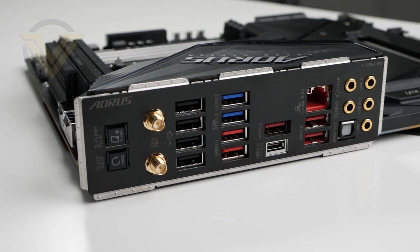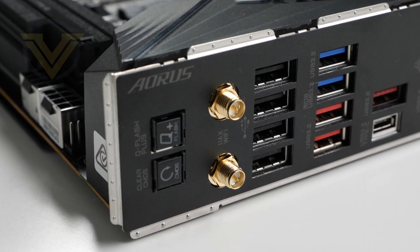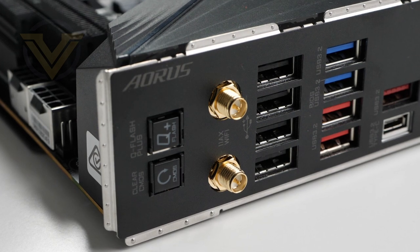The rear panel on Master includes a Clear CMOS button, a Q-Flash Plus button, two antenna ports for 802.11ax Wi-Fi 6E, four USB 2 ports, two USB 3.2 Gen 1 ports (blue), six USB 3.2 Gen 2 ports (red), a Type-C port which is USB 3.2 Gen 2x2, Intel 2.5GbE ethernet, and gold-plated audio jacks with optical out. There's a load of ports to take advantage of, and the Wi-Fi 6E is an upgrade over the original Master. However, it is disappointing to still have so many USB 2 ports — one or two would have been fine, but four should be substituted.